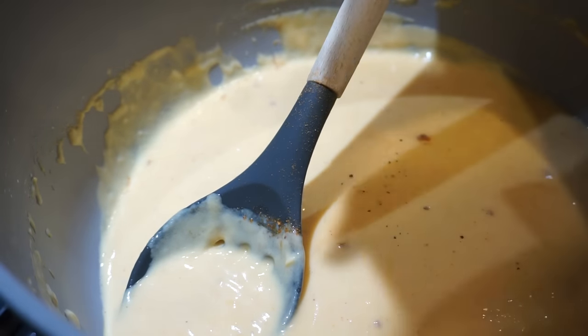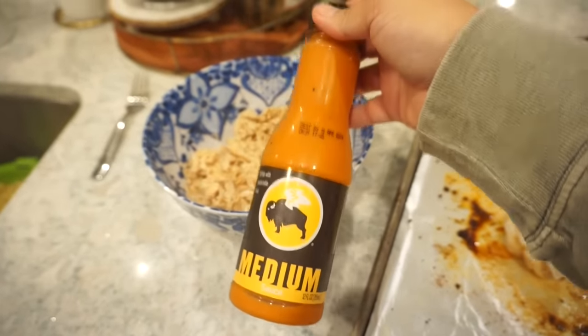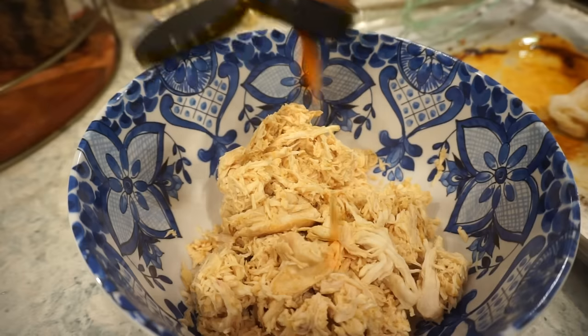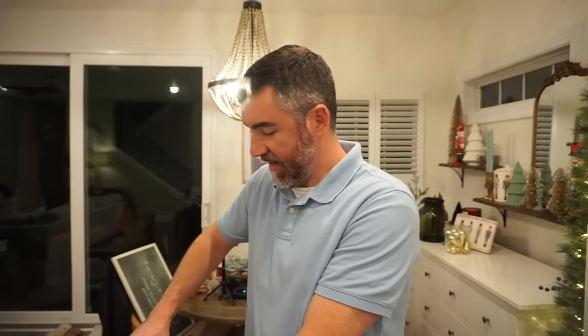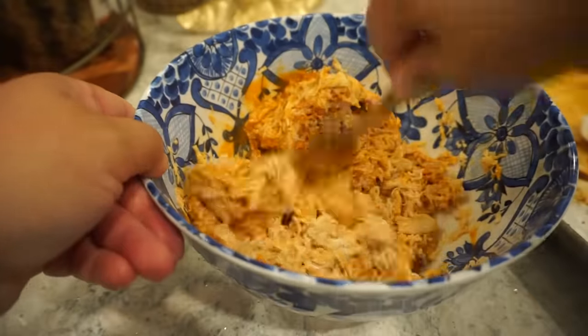With the chicken shredded, add it to a bowl and sauce up the chicken with Frank's RedHot buffalo wings medium sauce — I love this stuff. I've found it recently at Aldi but you can find it at Walmart or pretty much anywhere. Use a good generous amount — I have another bottle if we need it. That buffalo sauce is where it's at: beautiful vinegary flavor, not super hot, just the right kick and spice. Now we just need to assemble everything.